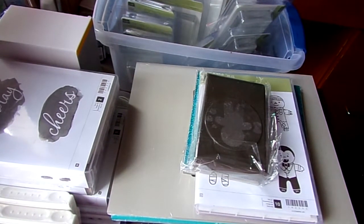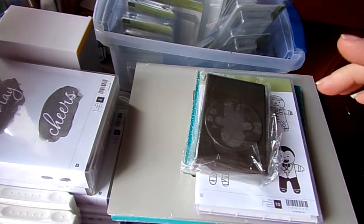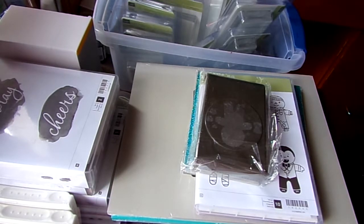Hey guys, so this is going to be kind of a large haul. In the background you're probably going to hear my bird talking, but I'm going to try to speed through this as quickly as possible because my indicator light says the battery is about ready to die and I need to get this over with so I can put stuff away.